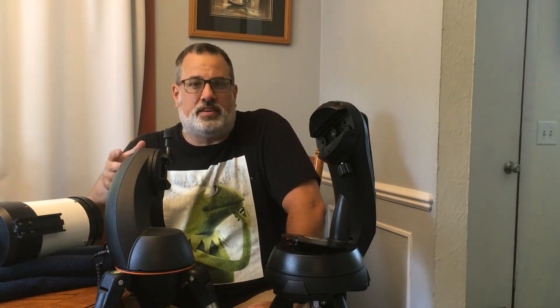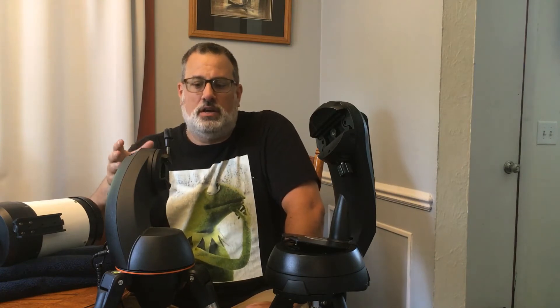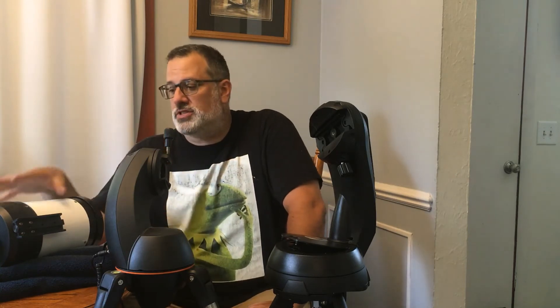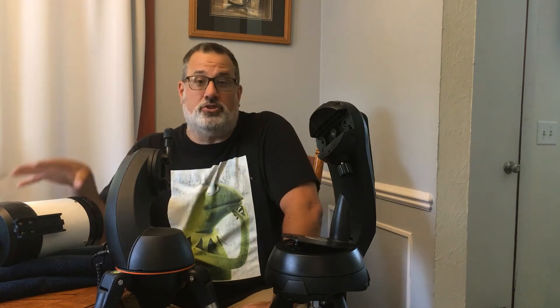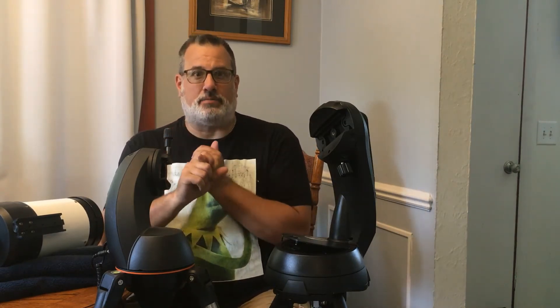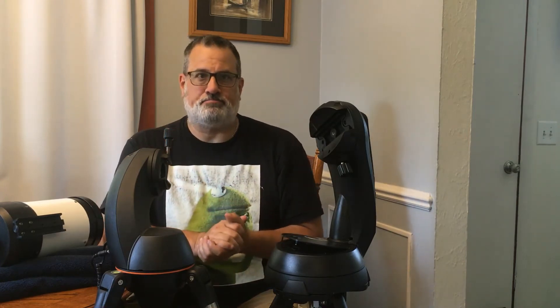The C5 optical tube weighs 6 pounds. For a mount, you don't want to go over the capacity of the mount. If you get too heavy on a mount and it gets knocked, it'll shake and shimmy, which will make your images blurry. If you have a lot of wind, that can also cause shakes in the eyepiece or camera. So you want the mount to be able to handle whatever you're putting on it. For a 6-pound scope, I asked: what go-to mounts are out there that can handle a 6-pound load?